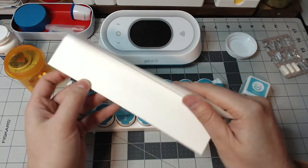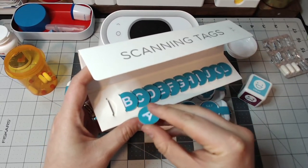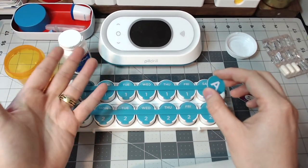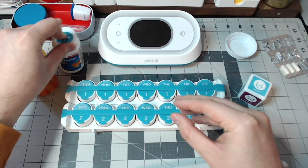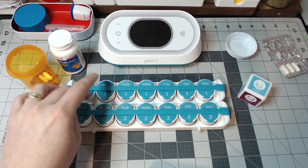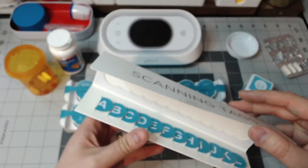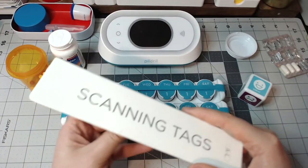The other thing shown is the scanning tags. These tags are stickers — why would you use them? Well, you might have a medication that you don't want to put in the pill tray. What would that be? Let's say it's ibuprofen. Most people don't take that on a scheduled basis — it's more of an as-needed or PRN medication. So you put the tag on the bottle, scan it, and then you know that's what you did. You have to set up the scanning tags through the app as well. The only issue is these stickers, once you put them on, you probably can't remove them, so that might be a drawback if you switch medications.